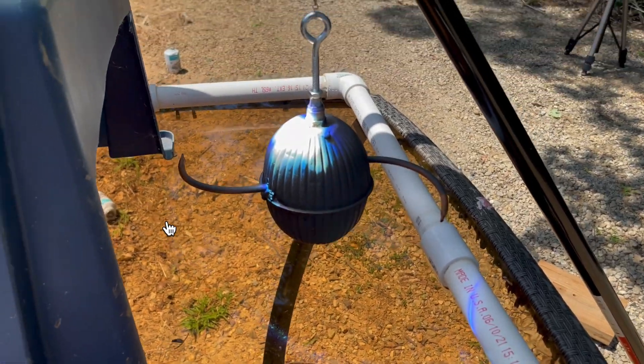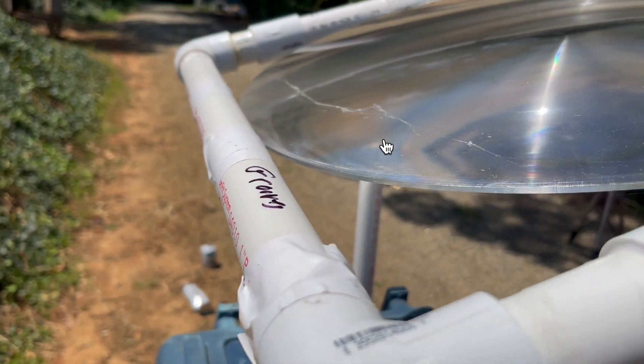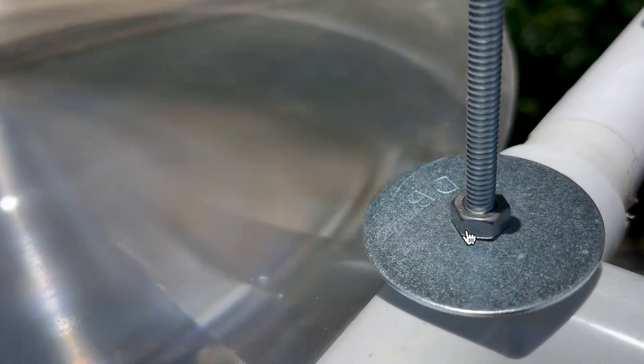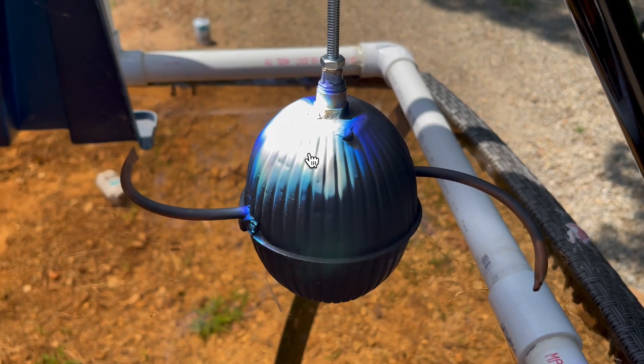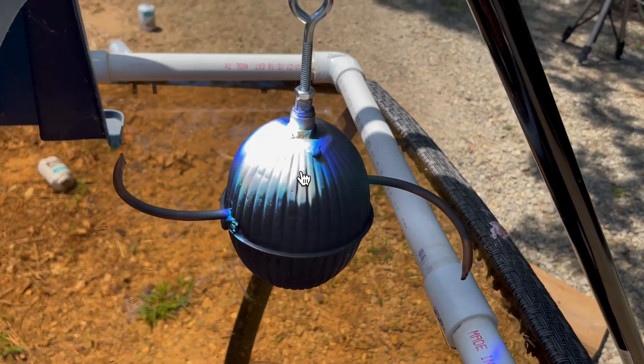I use my standard Fresnel lens setup oriented towards the sun, focused down on this Eola pile — oriented perpendicular to the sun. The problem is it only focuses on the top part of this. That's not going to work, and as you'll see in just a second, that's a really big problem.